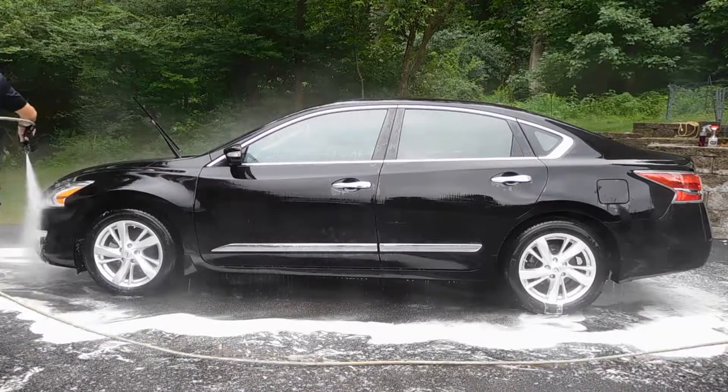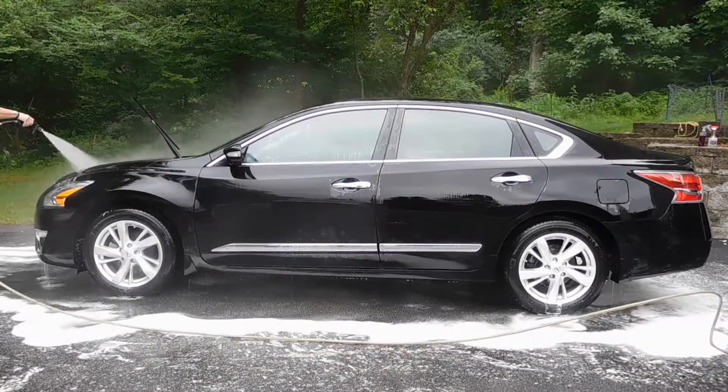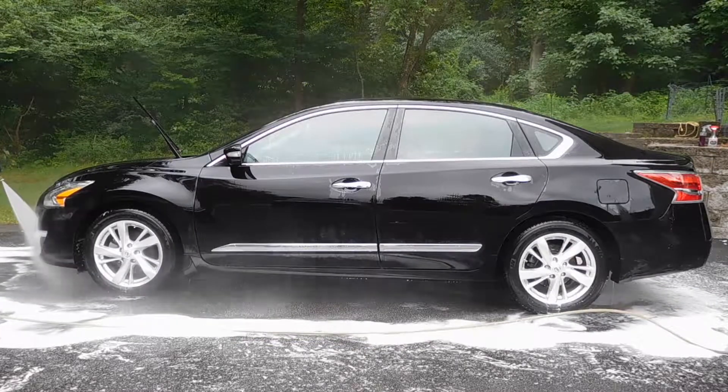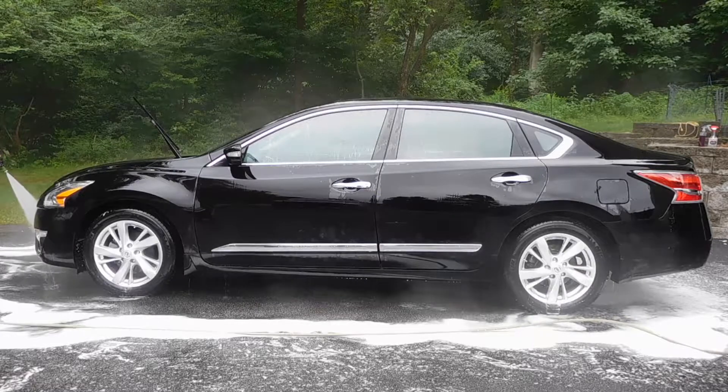Once the vehicle is fully rinsed, that pretty much concludes our wash process. In the next episode we're going to get into proper rim and tire cleaning and further decontamination. Stay tuned and thanks for watching.